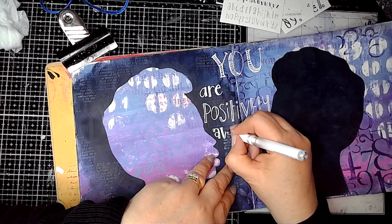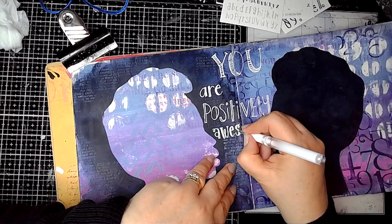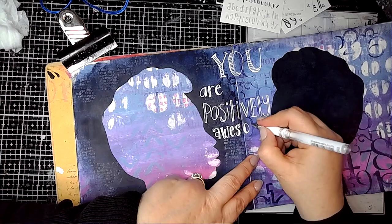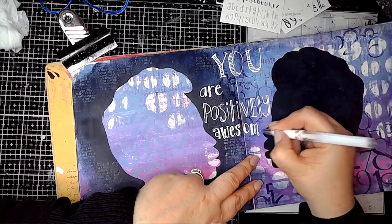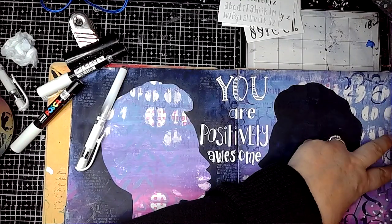I do enjoy using different fonts in my journaling — it's a great place to try things out. I have a little booklet of fonts that I've collected online and I use that as inspiration when I'm struggling for ideas.